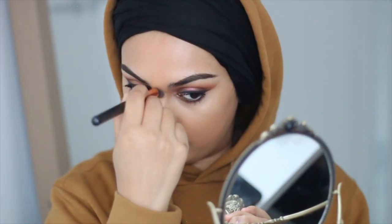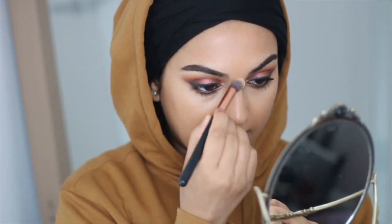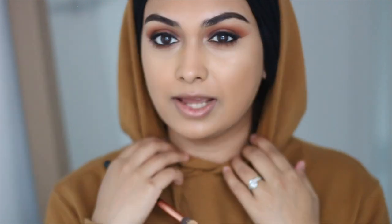I'm going to go in with my concealer and lighten up the orange around my nose a little bit. That's better. Does it look too light for me? I think it looks alright overall.